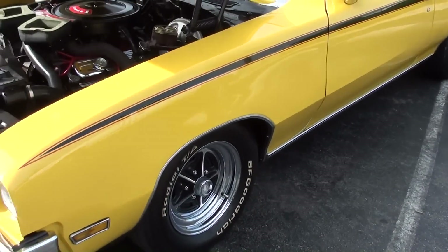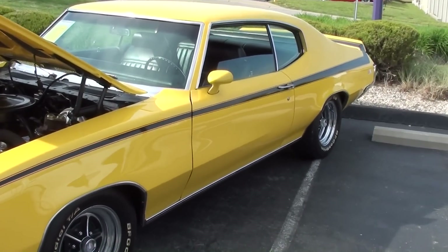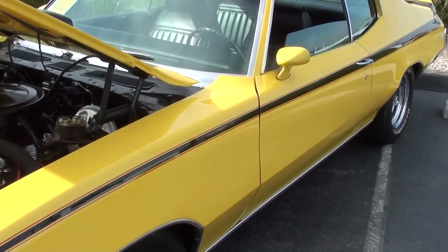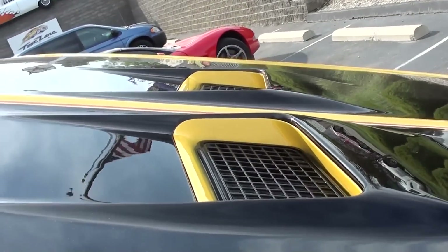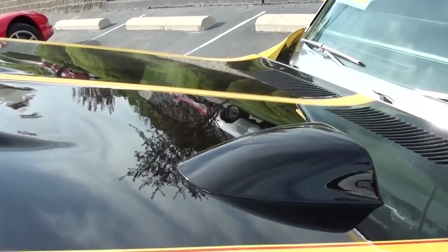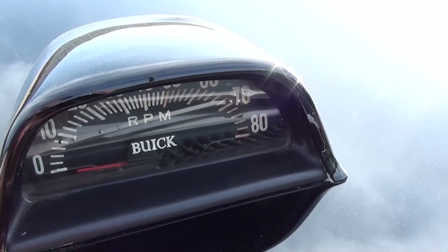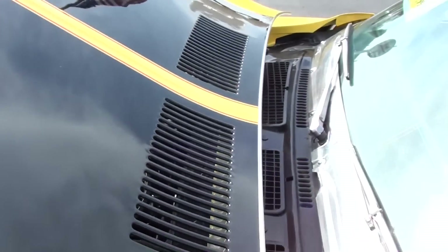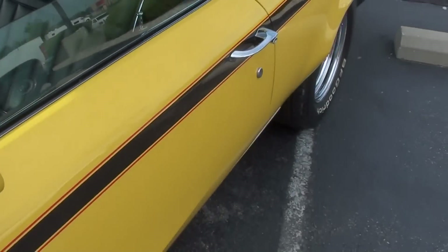Just a really mean-looking car all the way around. It's in that Saturn yellow with the black striping. You've got the dual hood scoops, and it also has the hood-mounted tach, which is functional. The glass looks good and it's got the body color mirrors.